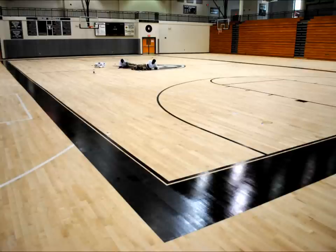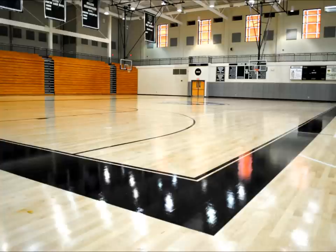The guy is still on the center court logo, and the border is really starting to look nice and sharp. Now we've got two coats of a water-based gym floor finish applied.